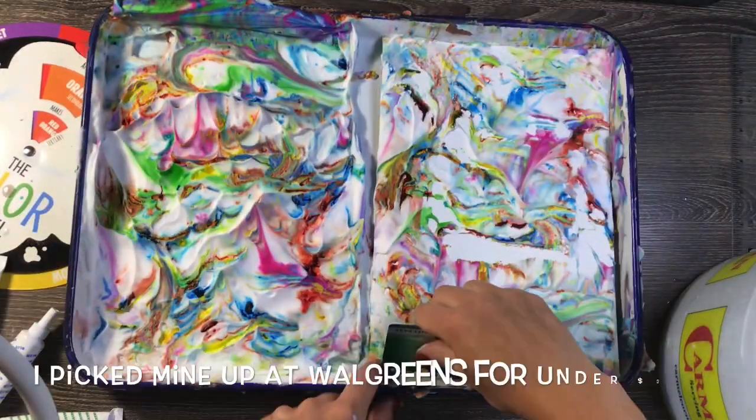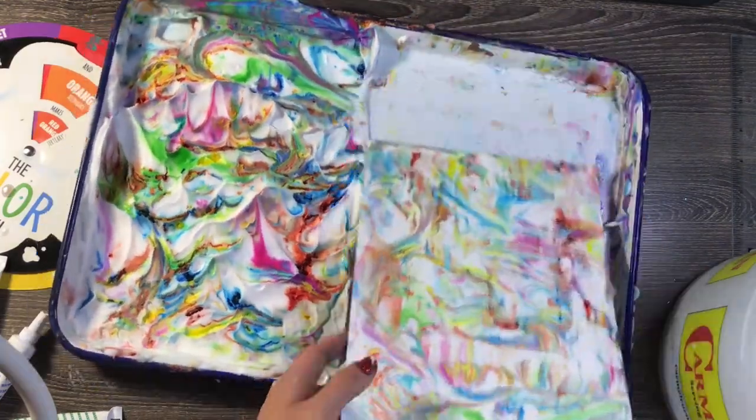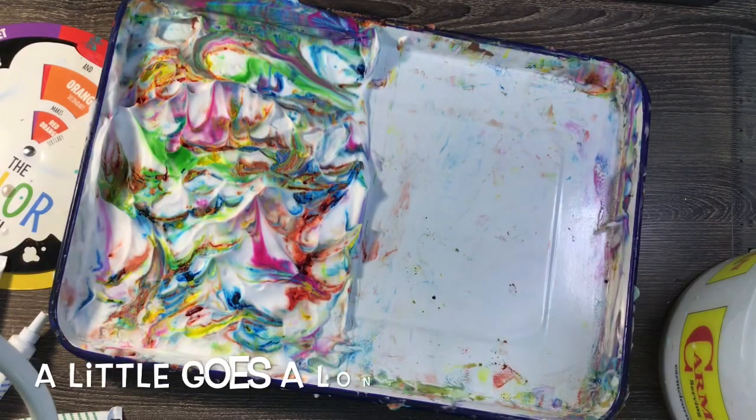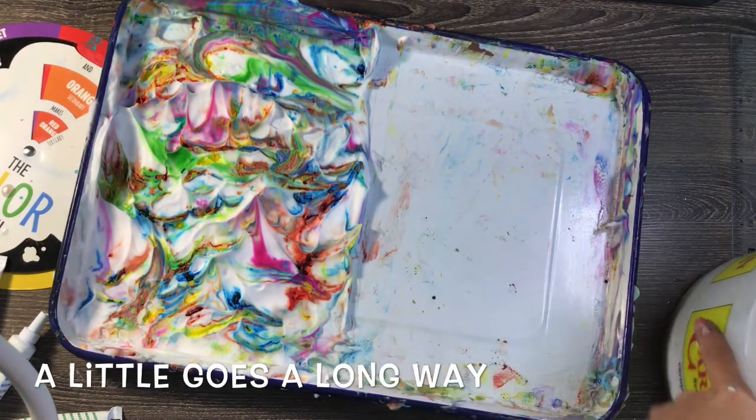The main requirement for this art project is that white foamy shaving cream. It costs only about a dollar — they have it at the dollar store and the grocery store. It's really no more than two dollars for a can and you only need a little bit to put on your tray.